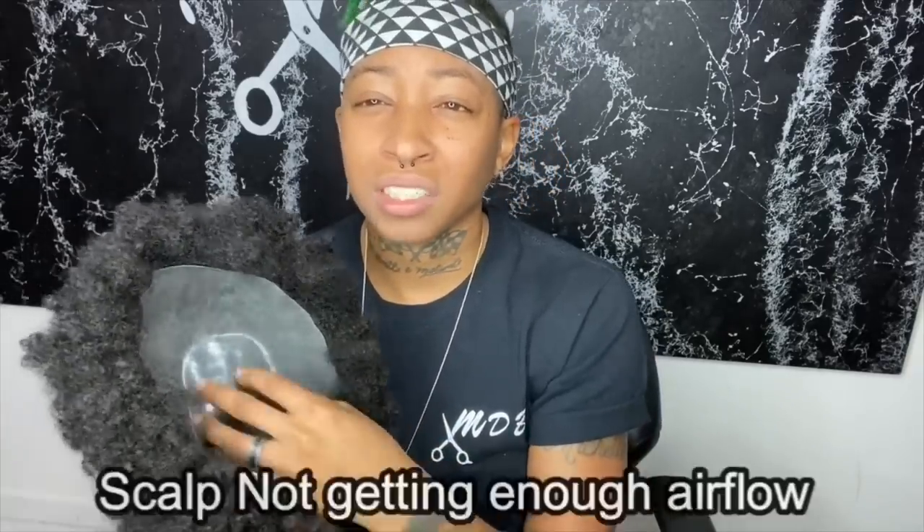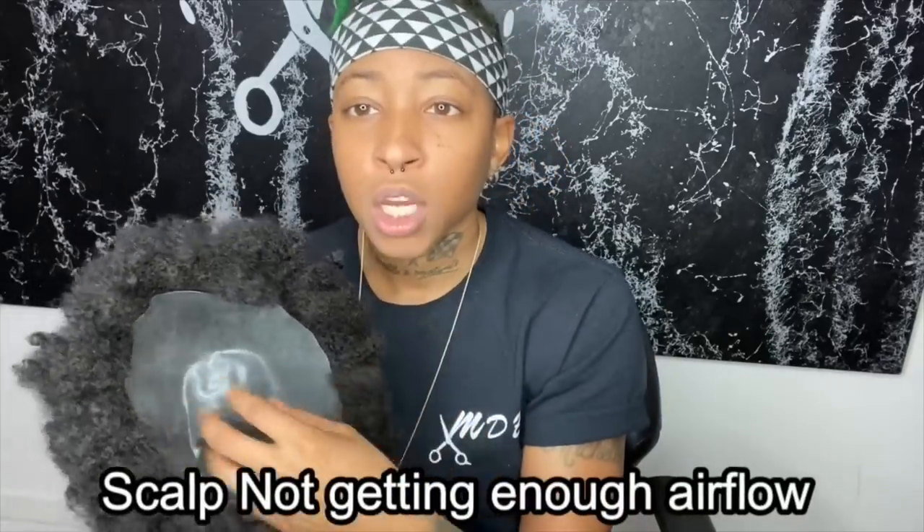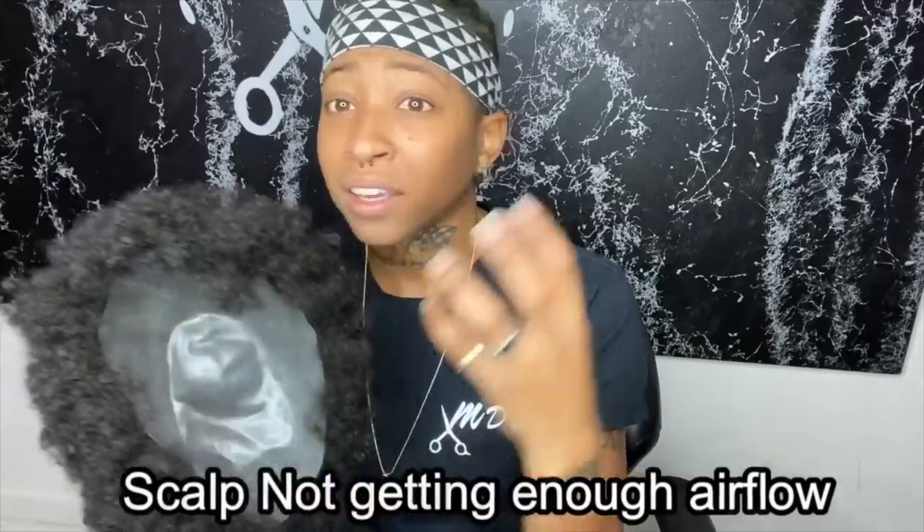Another thing is because it's thick and it doesn't have any holes in it, your scalp is not really getting a lot of breathing room. I do have some clients that say they need more ventilation and that their scalp is not really breathing. That's when I'll switch them over to the other unit.